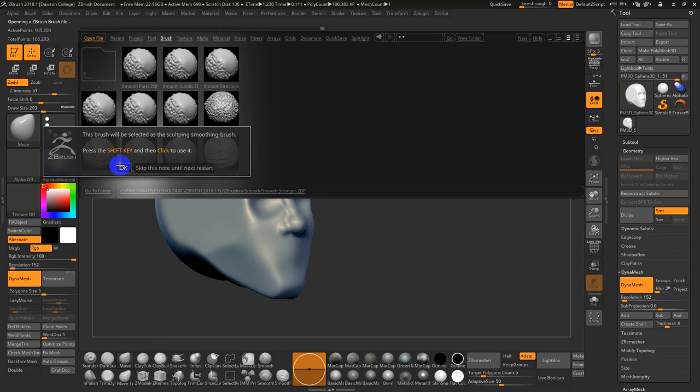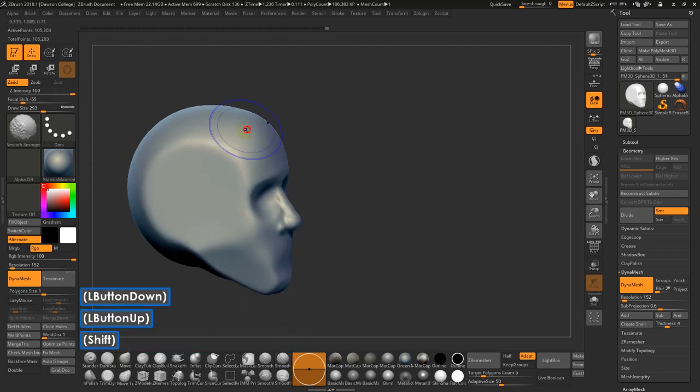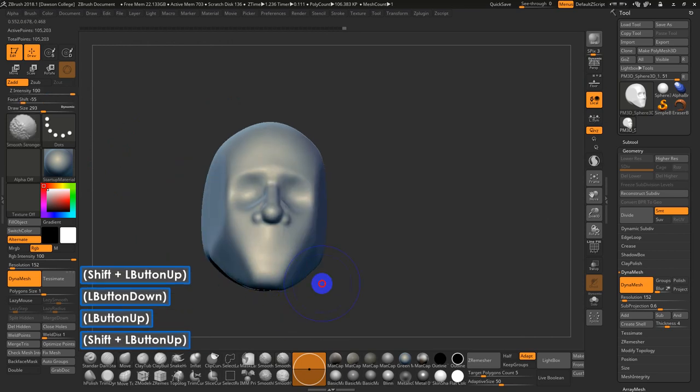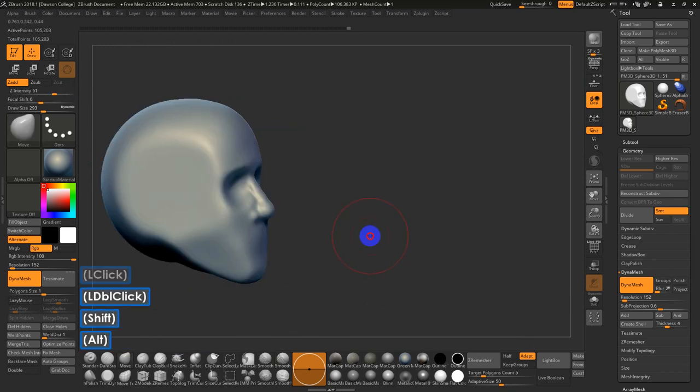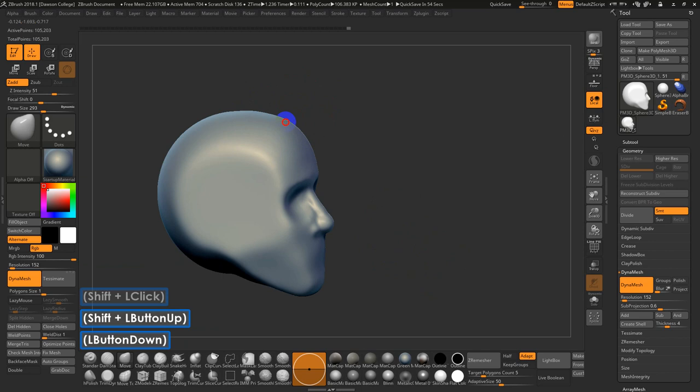When you switch smoothing brushes, it warns you that holding Shift will now be the default smoothing brush — I'll hit Skip. Now I've got Smooth Stronger, which allows me to really blend in some of these harder edges. You can see how quickly a face becomes apparent and visible in the sculpt when you start off this way — very, very useful.